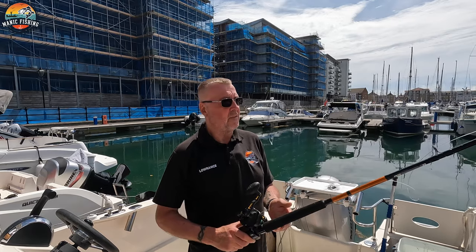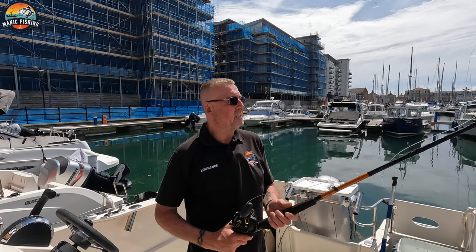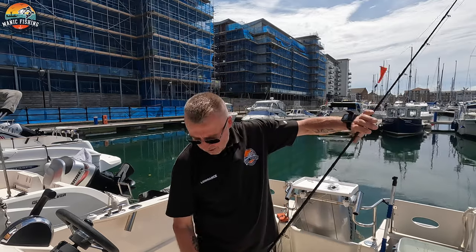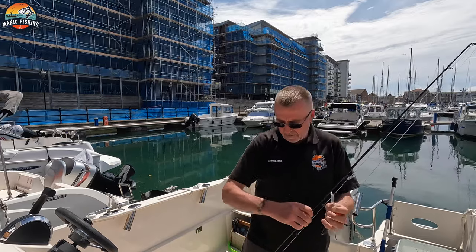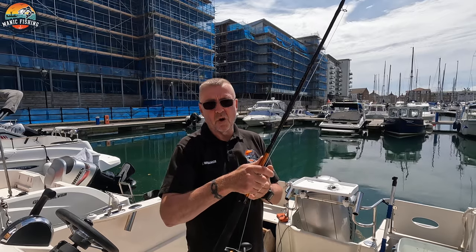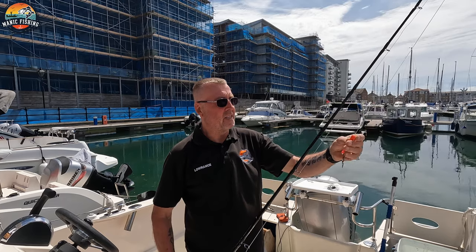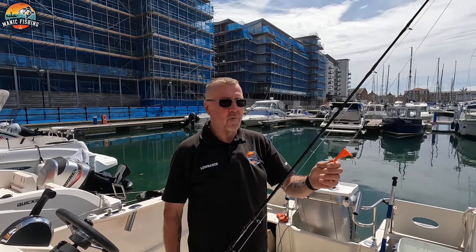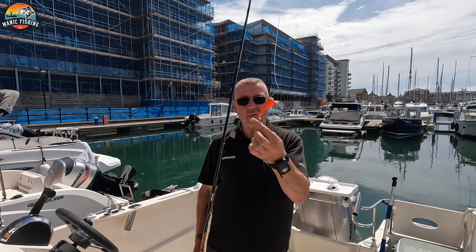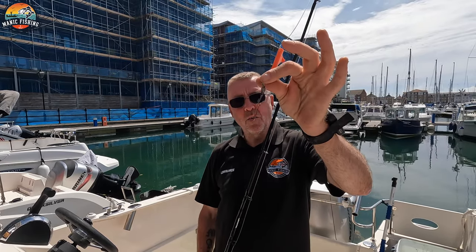This is just a bit of a heavier setup. If I did get something nice, it'll be able to handle it more easily. On this one I've already got some traces set up. This has got about a 100-pound shock leader because if they rub up against it, it'll stop it snagging — their skin's quite abrasive so it can cut the line. Exactly the same setup with these booms; I find these quite good. I've just got a stronger snap-locking snap swivel on this.